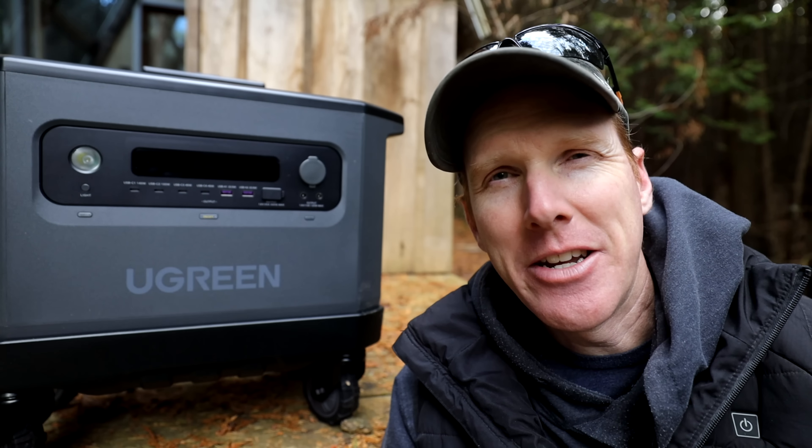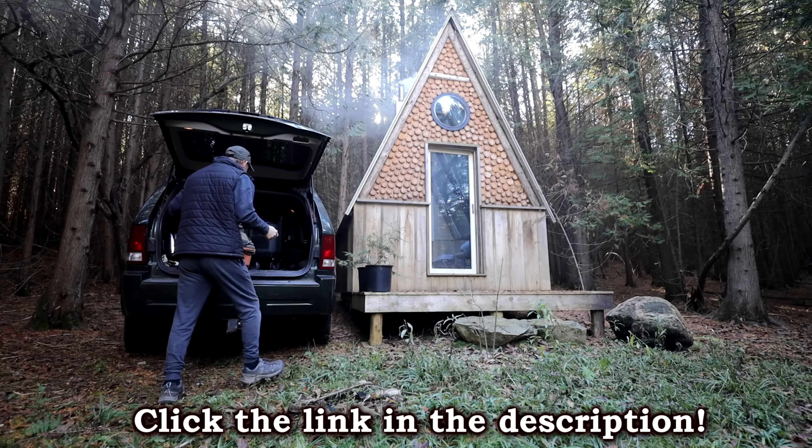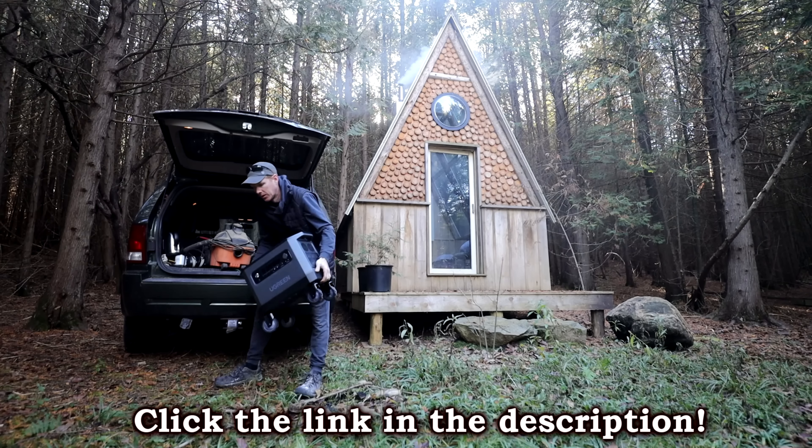Hey guys, I've got something really cool to show you. If you're anything like me and you really like your power stations, today is a special day because I'm going to introduce you to the brand new Ugreen Power Roam 2200 Portable Power Station.